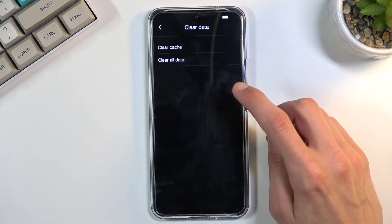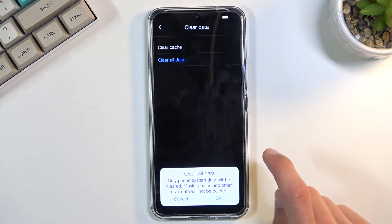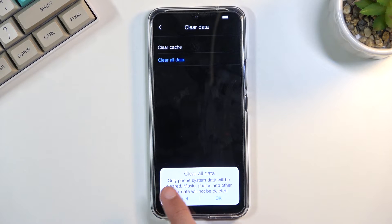From here, simply tap on clear data, then select clear all data. A message will appear saying that clear all data will only clear phone system data, and that music, photos, and other user data will not be deleted. This is a bit of a weird statement, since it kind of does delete it — assuming you don't log into your Google account — so take that with a grain of salt and maybe check it yourself just to be sure.